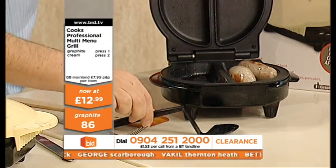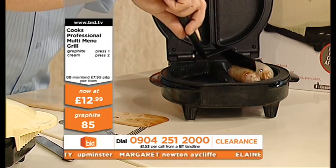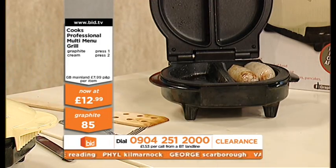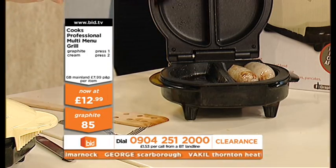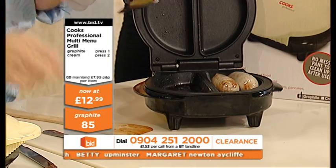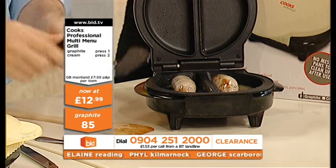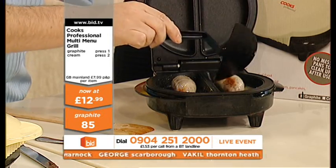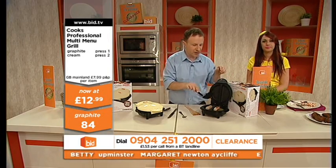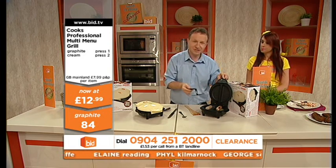Look, here are the sausages — look at that. That is really nice. You can see how much fat has actually come out of that sausage just on that side. Yeah, it drains the fat as well. And that's the thing — you don't actually eat any of that fat, which is great. You can just mop that up. Can you see how much fat has actually come out of that sausage? So it's actually a healthier way of eating, because you're not actually cooking with all of that.